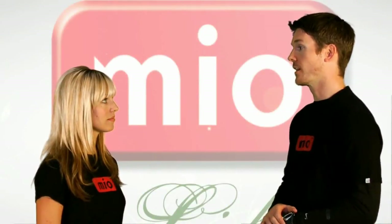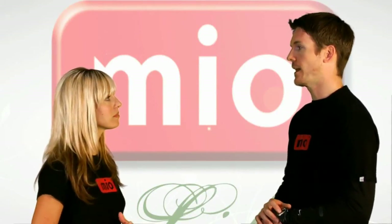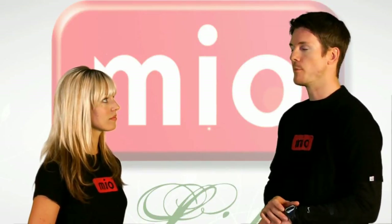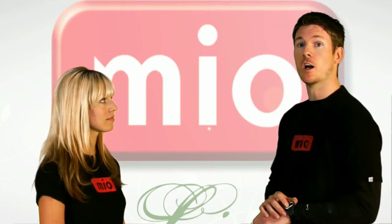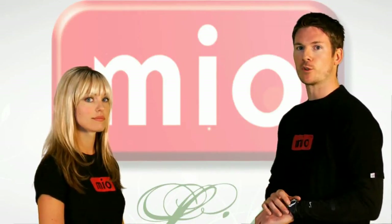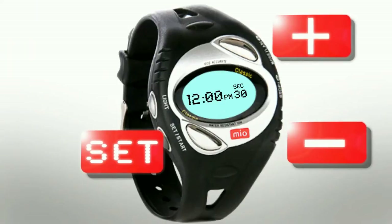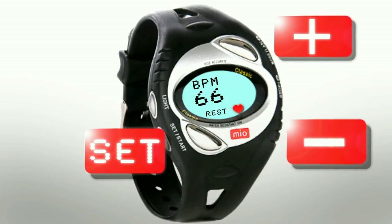The next step is to set your resting heart rate. So what exactly is a good resting heart rate? The Mio Classic comes with a default resting heart rate of 70 beats per minute, but to make it more accurate, you should set your own resting heart rate early in the morning. It's best to speak to your doctor to find out what your target resting heart rate should be, because it depends on your age and weight. From the time screen, press Mode seven times until you reach the resting heart rate screen, then take your heart rate just as we demonstrated.